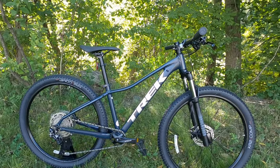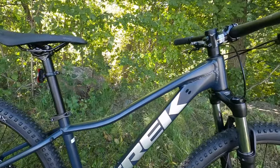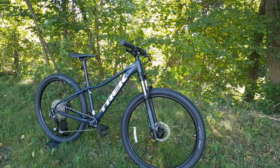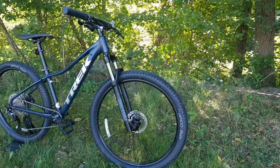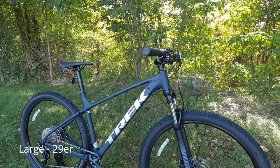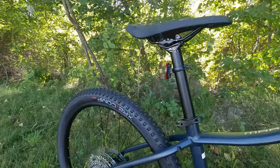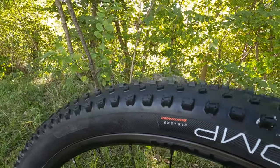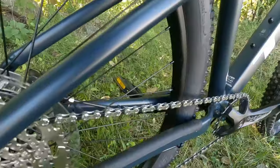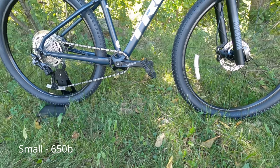There's one more difference between the extra small and small sizes versus medium and larger: not only do you get the curved top tube, you also get smaller wheels. Trek runs what they call their Smart Wheel Size — 27.5 inch wheels on sizes small and extra small, and 29er wheels on sizes medium and larger. This bike is getting XR Comp tires in a 27.5 by 2.2 size, running on Bontrager Connection aluminum wheels, which is a decent setup but may be a place you'll want to upgrade as you get more aggressive in your riding.